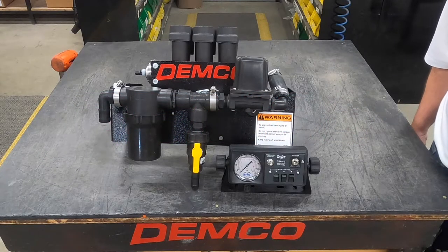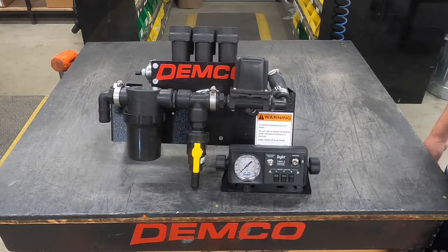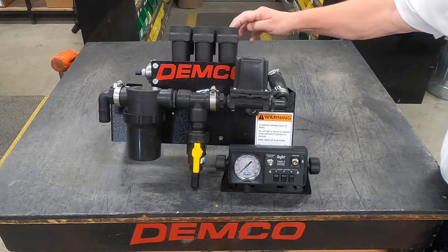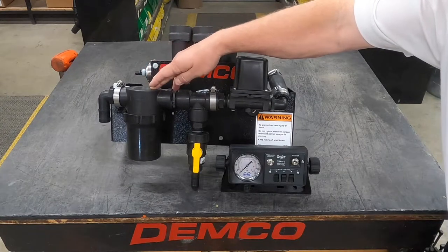Today we're going to show you a new control system we have for a DEMCO sprayer. It could also be used on any other brand sprayer if you'd like. It's a three-section plunger valve — the T-Jet 530 valves that we're using. It's got the inch-and-a-quarter line strainer on for it.